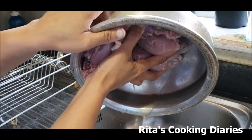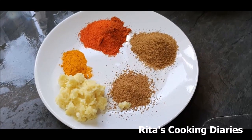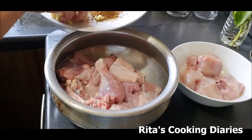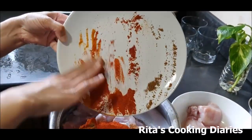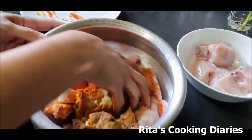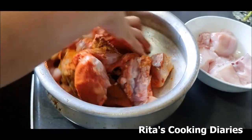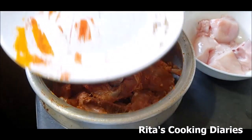We are draining the excess water from the chicken. We are going to add all the spices to the chicken and marinate it — ginger garlic paste, turmeric powder, red chili powder, coriander powder, and homemade masala mix. Mix it thoroughly and leave it aside.